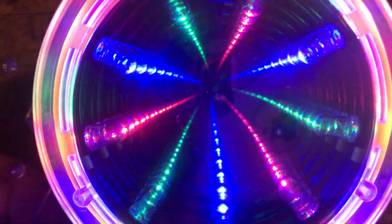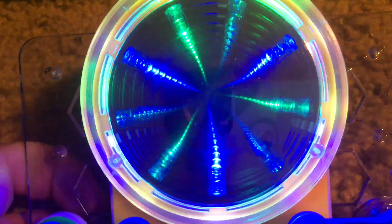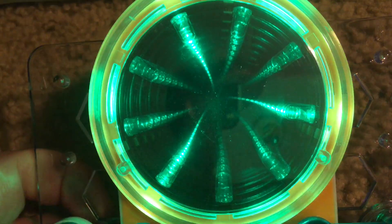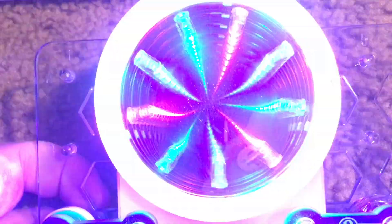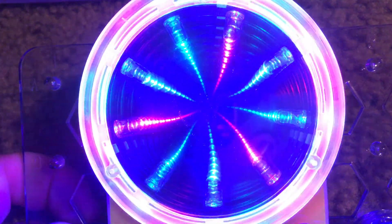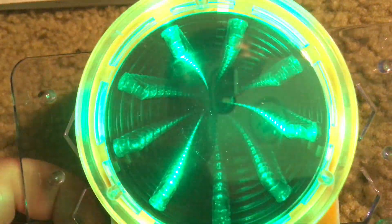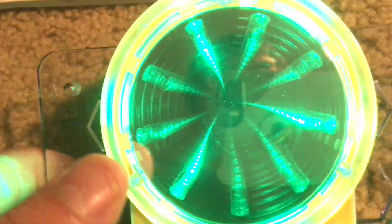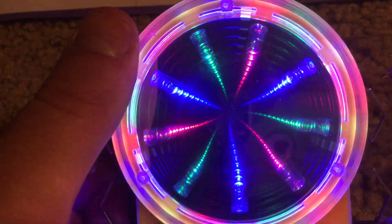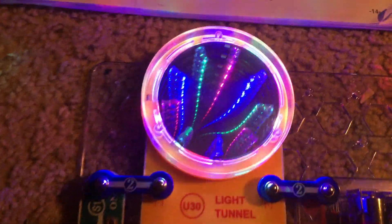I'm going to zoom in so you can see. You might be asking how this virtual tunnel is possible. Besides the three red, three green, and three blue LEDs this component has, there is a mirror right behind them and a semi-transparent mirror above them. This combination causes the spectacular effects that you see.